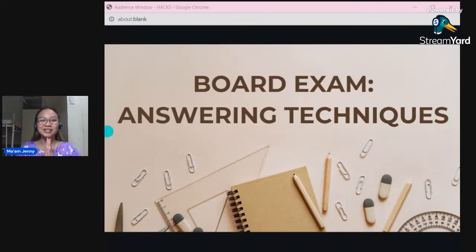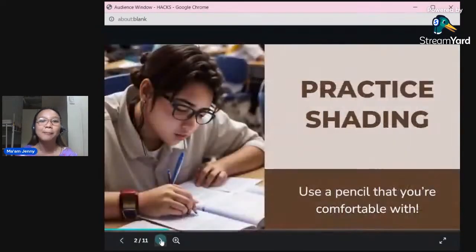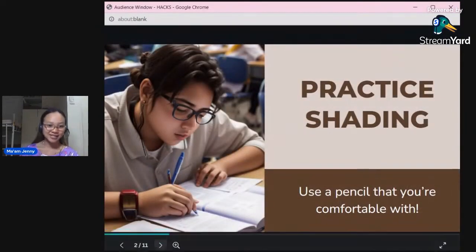So this series of techniques will actually help you find the correct answer. If you follow and apply them in every item, you have higher chances of seeing your name in the list of passers. Let us start right away. The first technique is, of course, to practice shading.